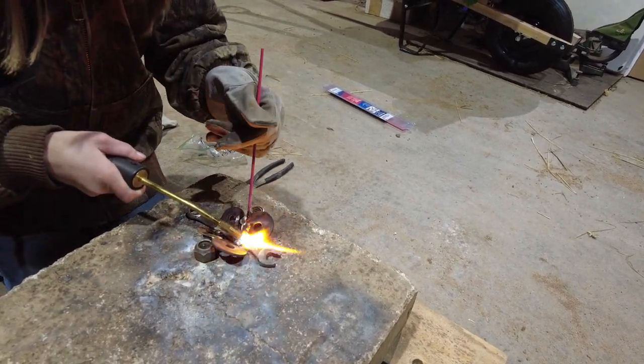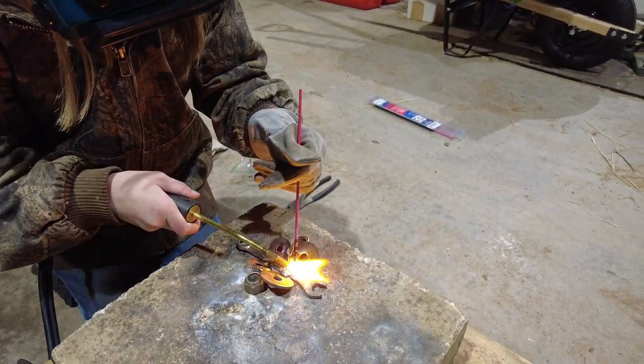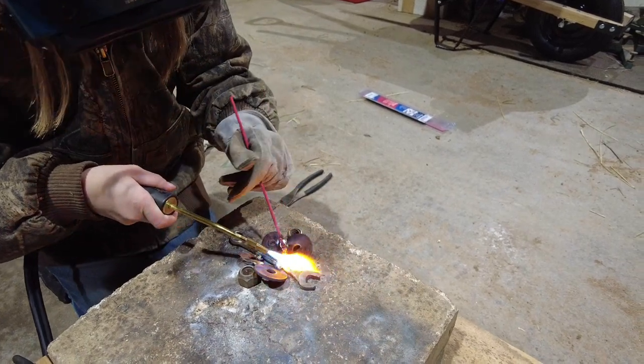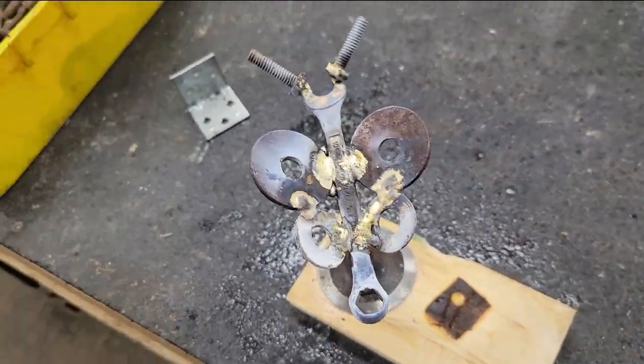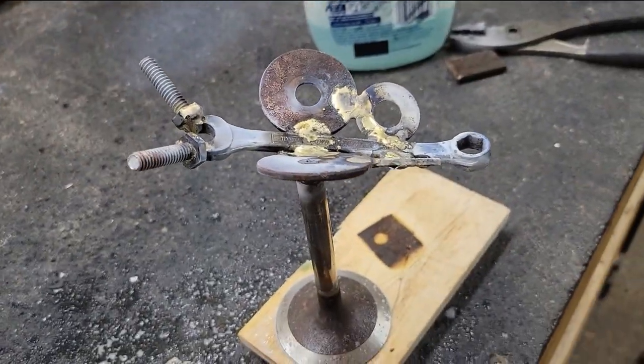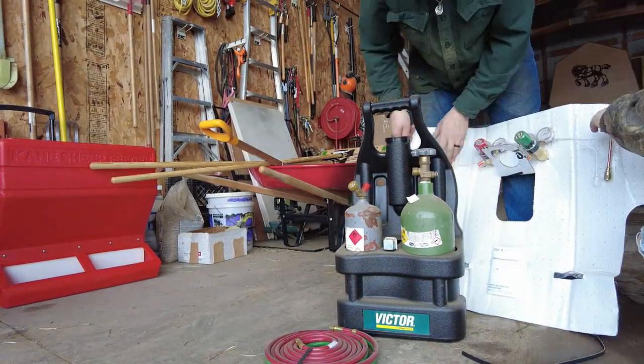As she's learning to do this and make a nice decorative piece of art that she can give away and take something to the fair and see if she can impress the judges — this is what it turned out like. She's got a piston for a stand, four washers on it, two old bolts, and then this is what we ended up with.